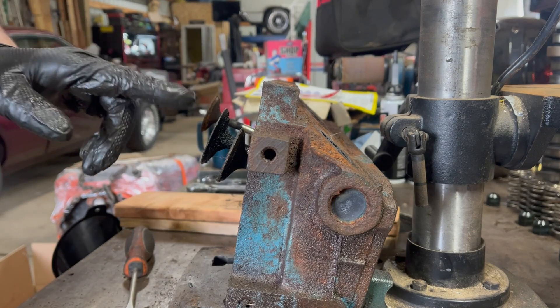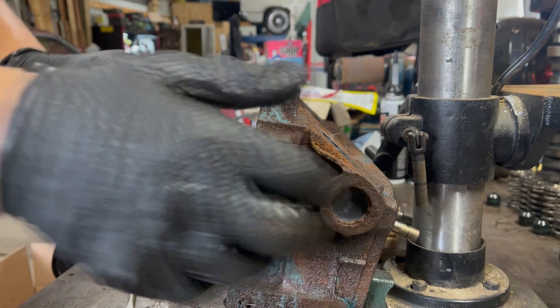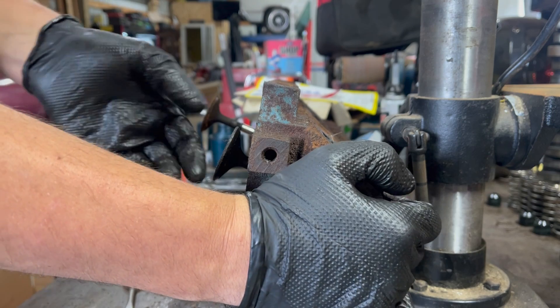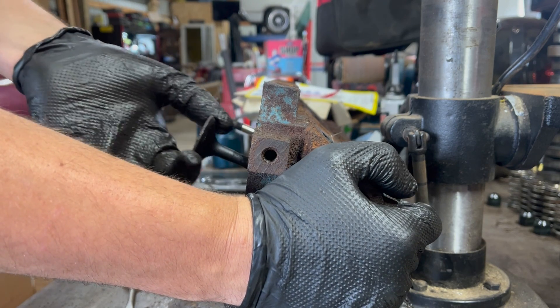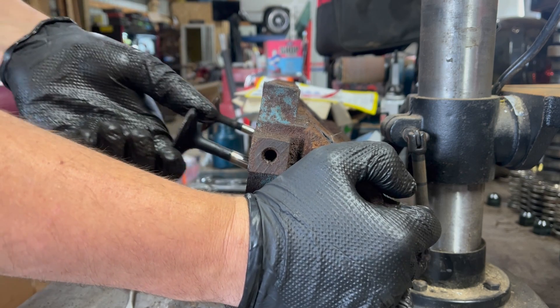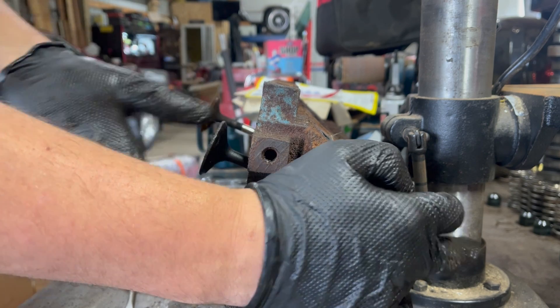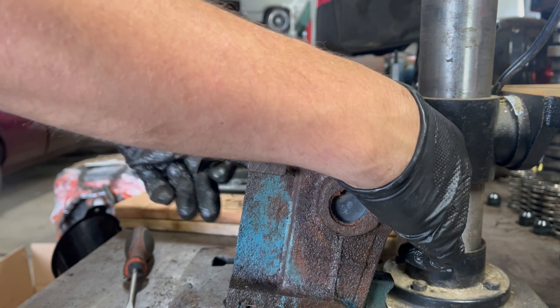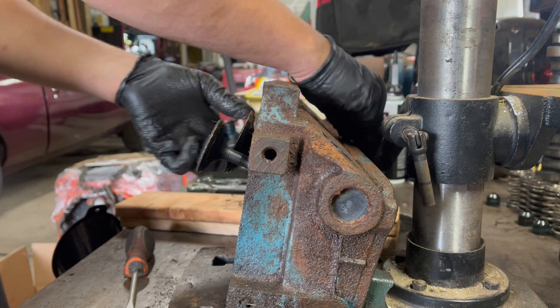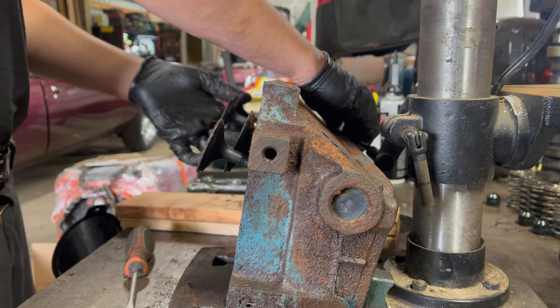Here's a check you can do for your valve guides. With your valves loose like this, pull the valve to about this point. Hook the top of the guide with your finger and pull — should be vacuum. See that? It actually bounces back. That tells me it's close enough. You can repeat that for every single one. Some will have a little bit more suction than others, but all should have some — and they do.